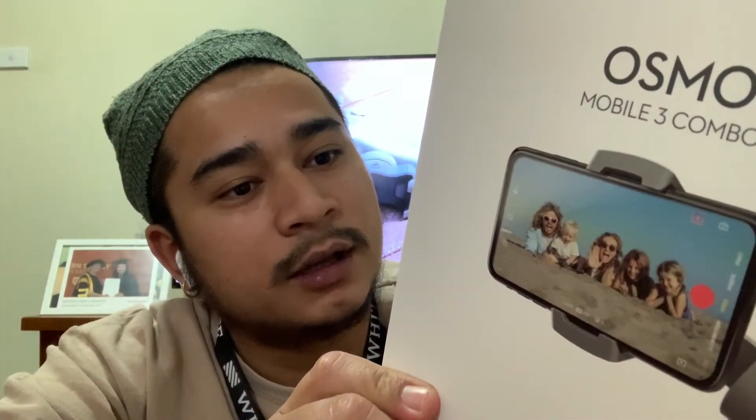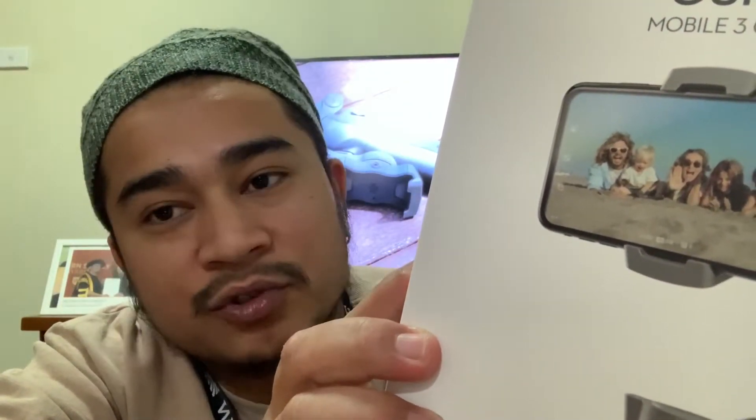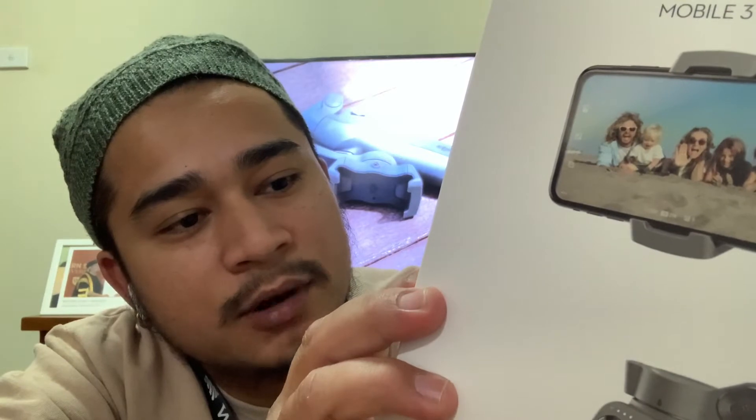In the box: one Osmo Mobile 3 Gimbal, Osmo Carrying Bag, Osmo Grip Tripod, Power Guide, Storage Box, and wrist strap.